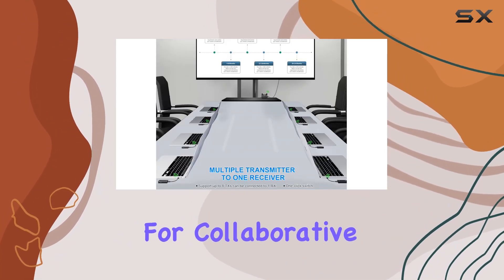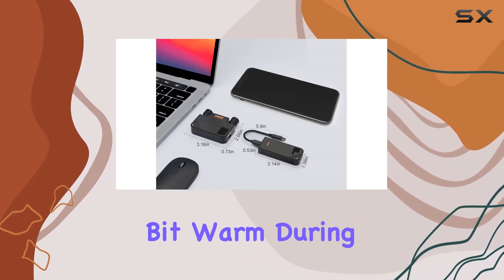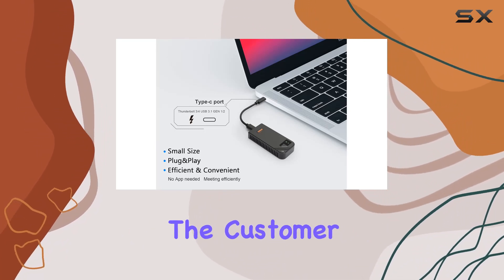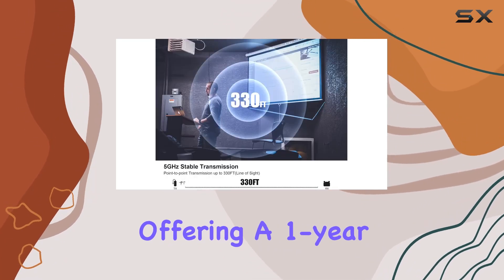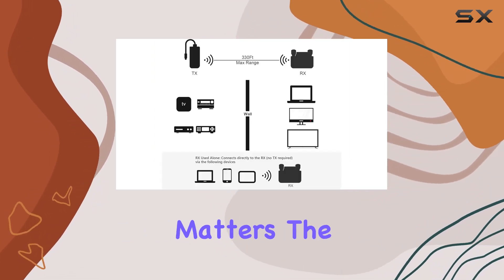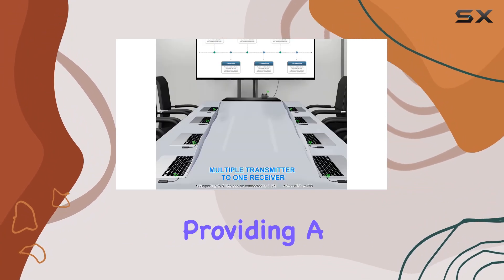A couple of quick tips: it might get a bit warm during extended use, but that's no cause for concern. If you have any questions, customer support is responsive, and the product comes with a one-year manufacturer replacement warranty.